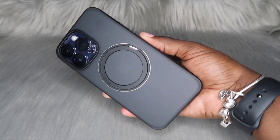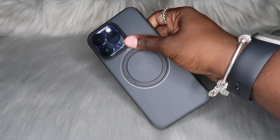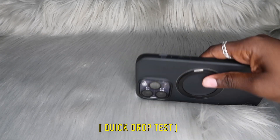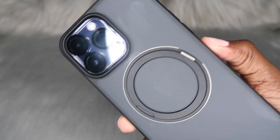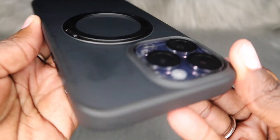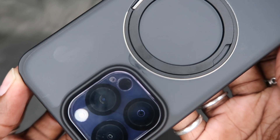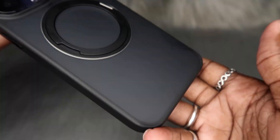One thing I am noticing during this review — I don't like how it's picking up fingerprints. I don't like fingerprint magnets. My hands are not greasy, so I don't understand why it's picking up greasy fingerprints. Let's go ahead and do a quick drop test. If y'all want to drop your phones with these cases on, just proceed with caution. I feel like it's worth the money, especially since it's super budget-friendly and not expensive. But if you don't like cases that pick up fingerprints easily, I would say skip out on the translucent case.